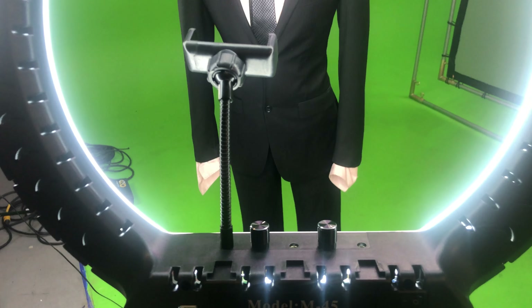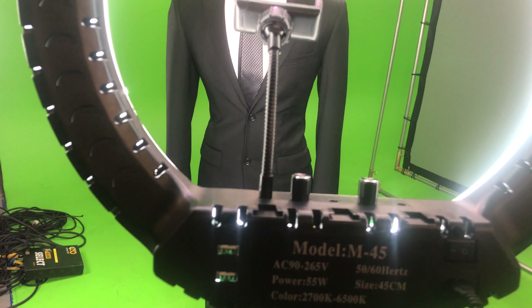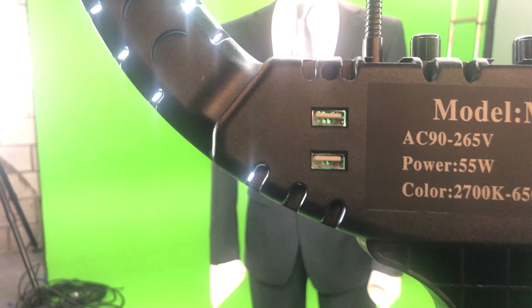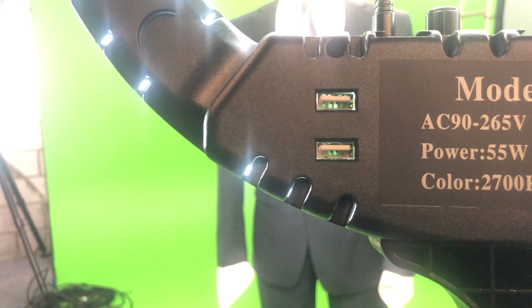Another super convenient feature on the M45 is the two USB ports that allow you to charge two camera phones or any accessories that require power — like mics or monitors — all at the same time.